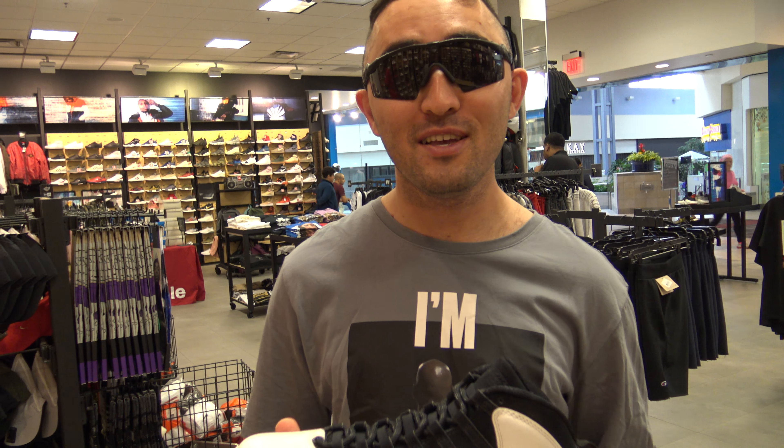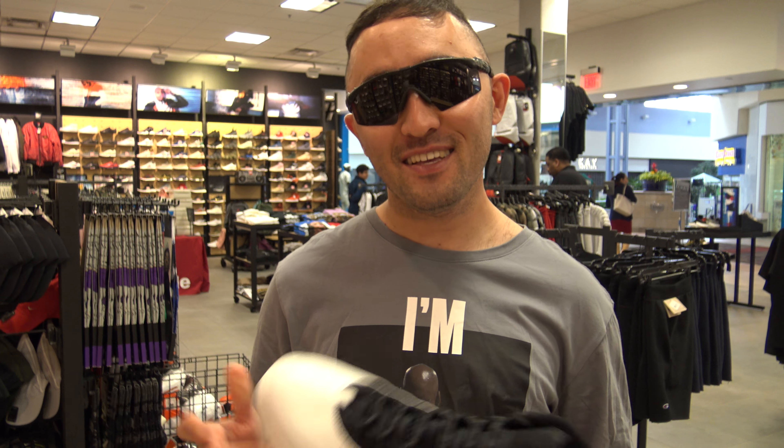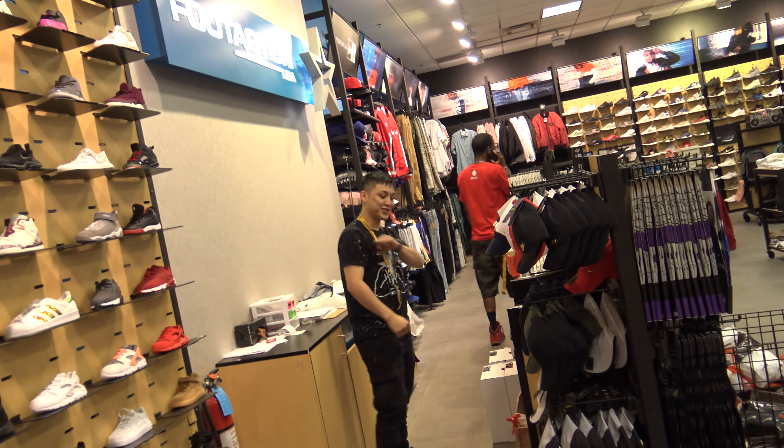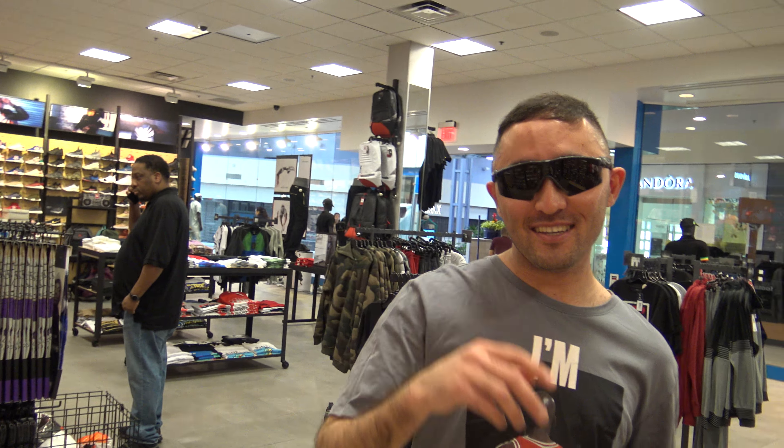So you guys trying to cop this shoe — it's a good colorway. Make sure you guys subscribe to my channel, like this video, comment and share. And you guys got people over there, say hello. Should I have kicks? So peace, see you guys in my next video.